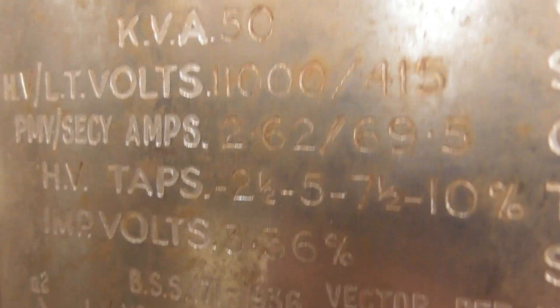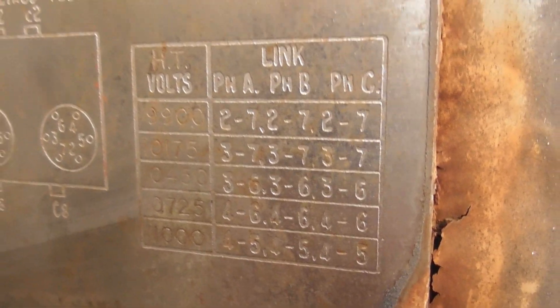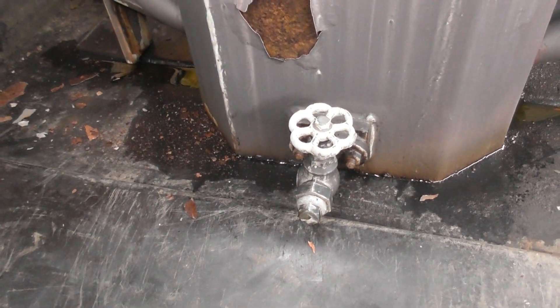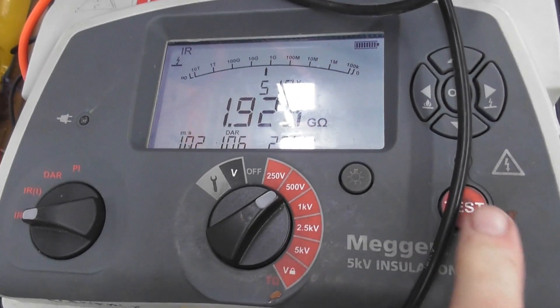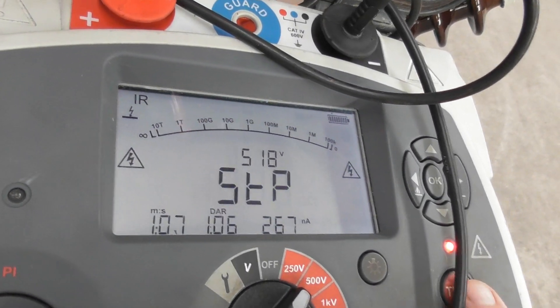50kVA, 69.5 amps. I'll see if I can get the lid off and have a look. There's your drain plug here. Just on the 2 gigaohm mark — reading is just on 2G.